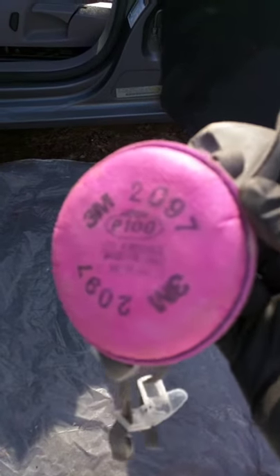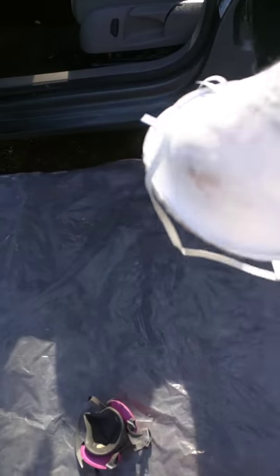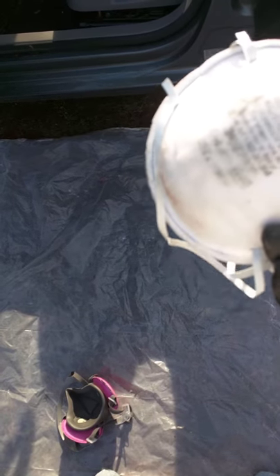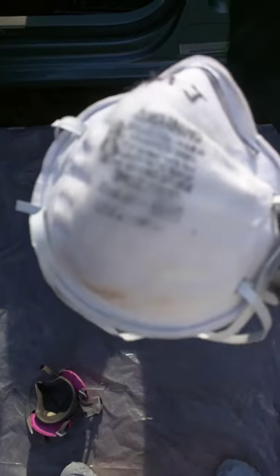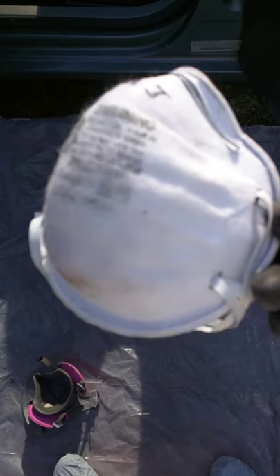Some guys on here are using an N95 particle mask. This is good for dust, for sanding, and for fiberglass — but this is not good for mold. This will not offer you protection. I don't care what people tell you — this does not offer protection against mold.